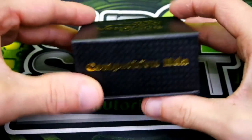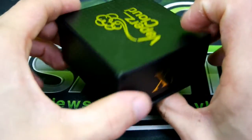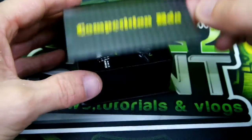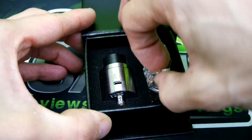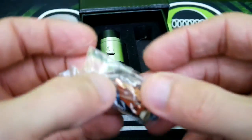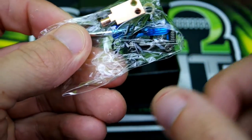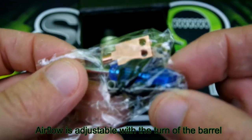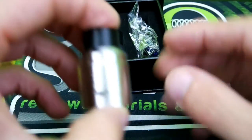Here's the packaging — the Vapors Cloud X1 competition RDA comes in a pretty nice little box with a magnetic door. Inside is your RDA and your extra goodies, which consist of a copper center post, extra O-rings, some extra screws, insulators, a blue screwdriver, and they also gave you some coils.